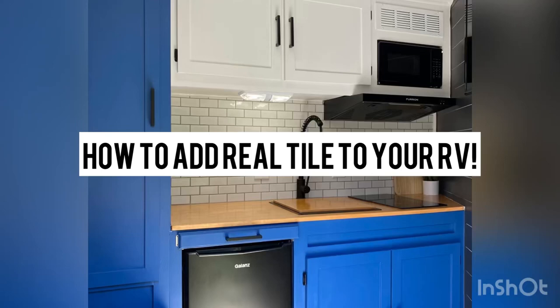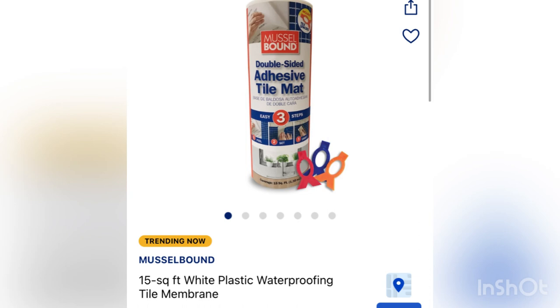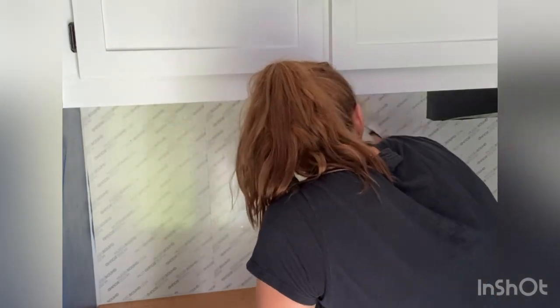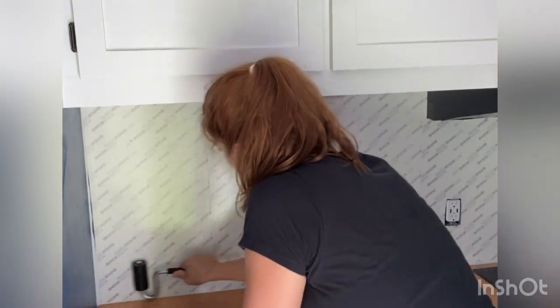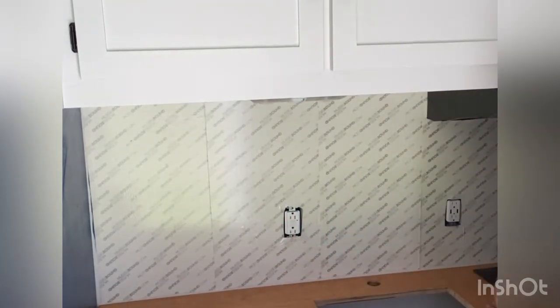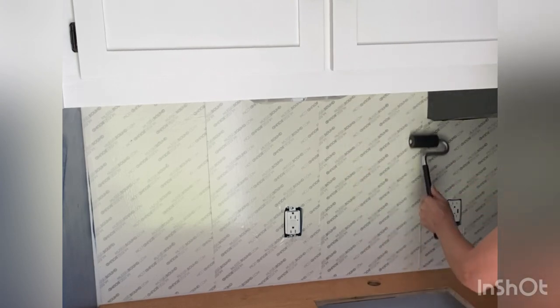Today I'm going to teach you how to put real tile in your camper or horse trailer. I started with a waterproof tile mat from Lowe's. You basically just roll it onto the wall — I have a j roller that I'm using to make sure the mat is fully adhered. You put it on the wall, roll it down, and use a razor blade to cut off the edge.